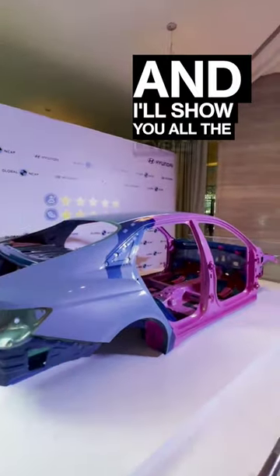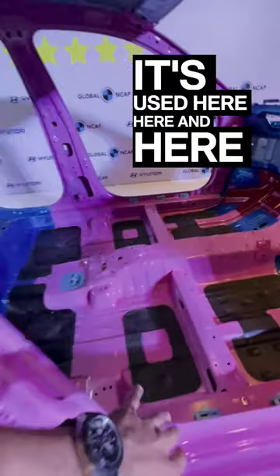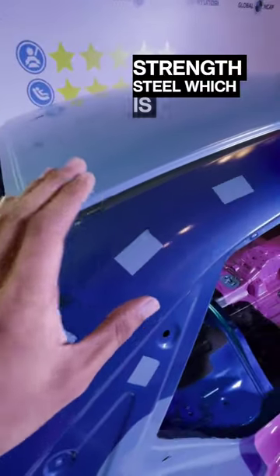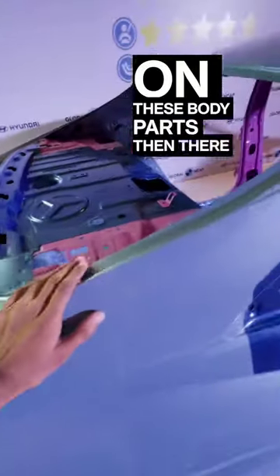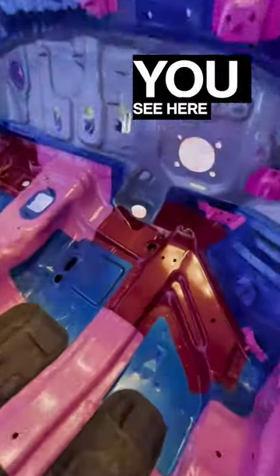I'll show you all the levels right here. The pink one here is the advanced high strength steel — it's used here, here, and here. Apart from that, there is the high strength steel which is used here on these body parts. Then there is the mild steel on the quarter panel of the car.